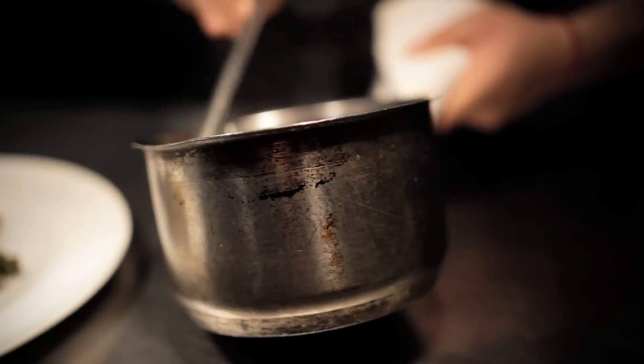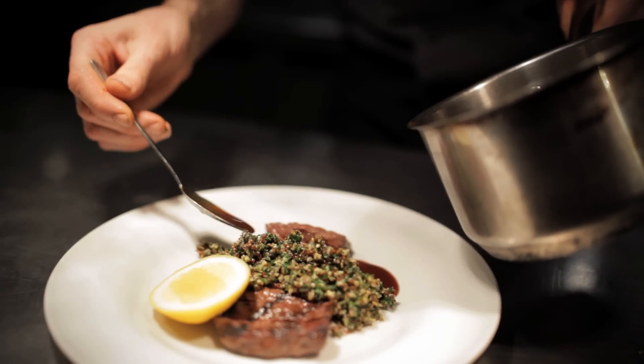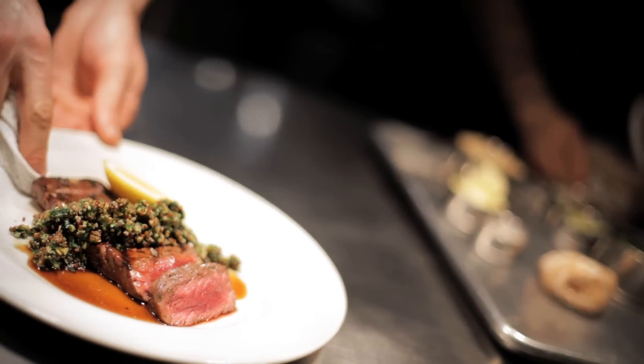We keep it simple — the flavor of the meat, the tabbouleh, a little jus around the side. And that's it. Ain't nothing like the real thing.